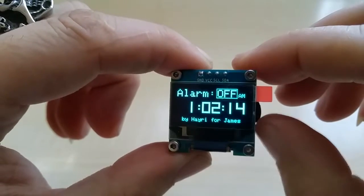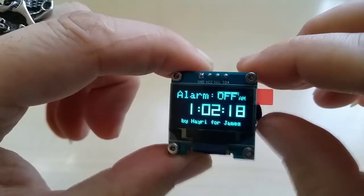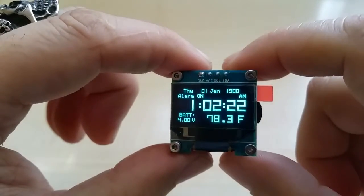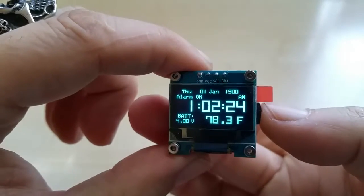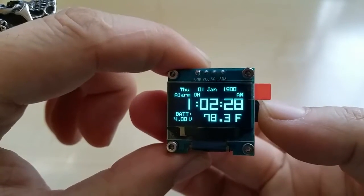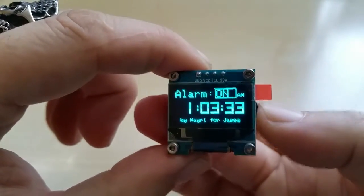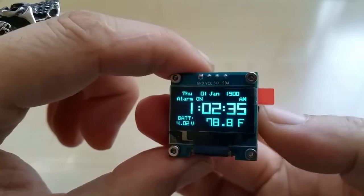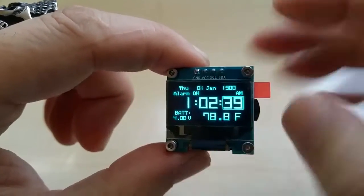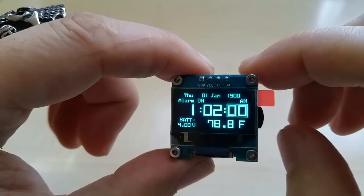Toggling the alarm on and off — oops, we passed 1:02 already. No problem, we'll make it 1:03.